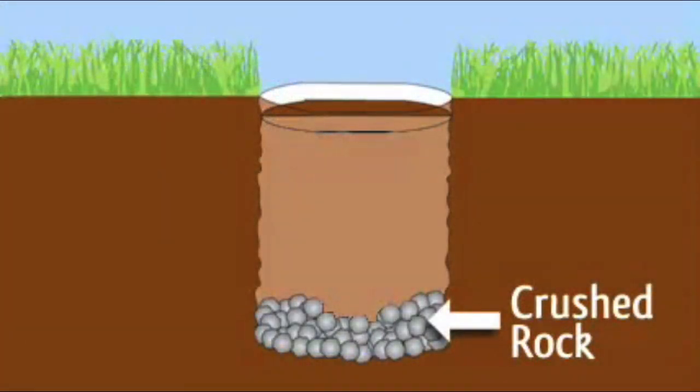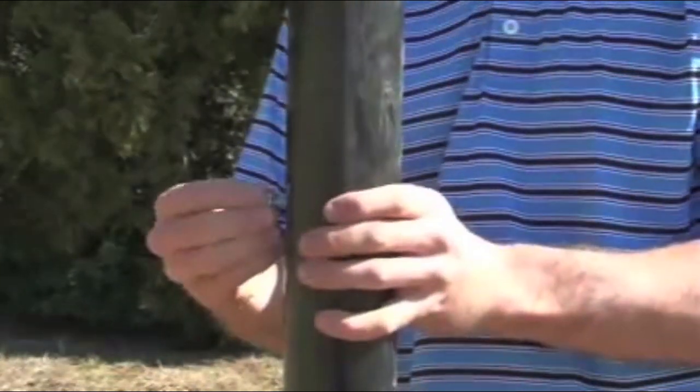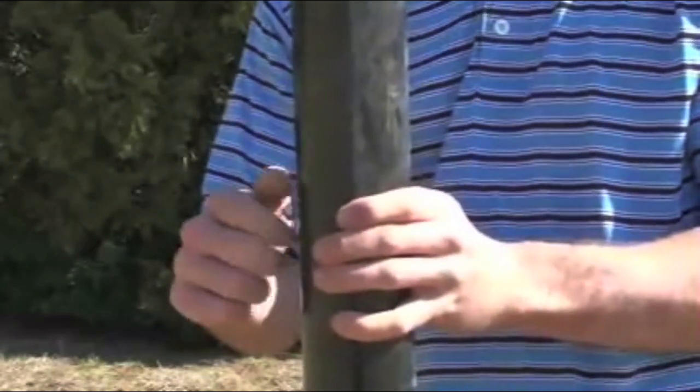Place a bed of gravel or small rock in the hole. Install the stop bolt and nut through the sleeve as shown. This is important because it will keep the flagpole up off the bottom of your hole.